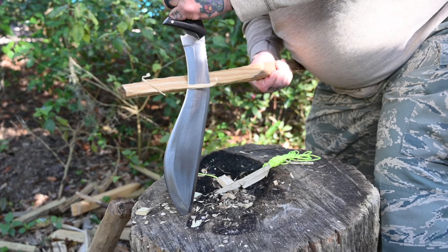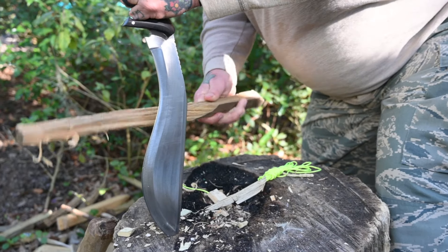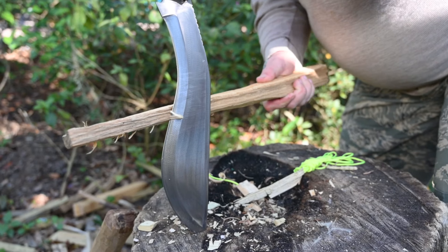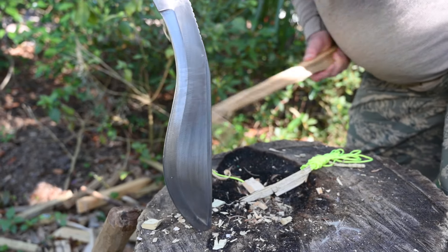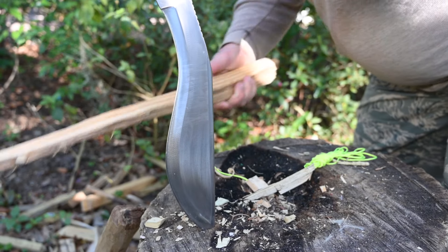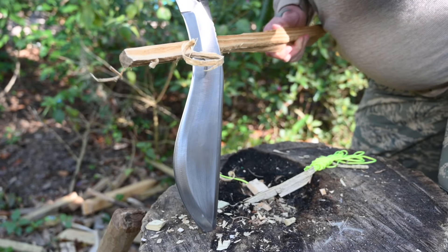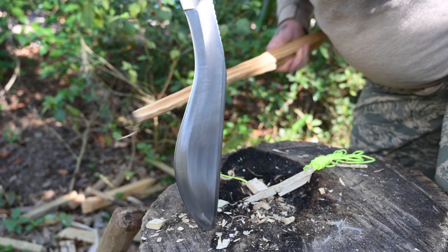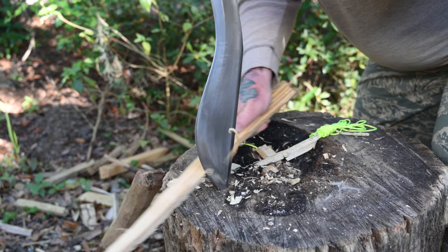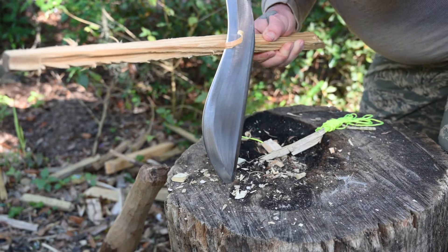Some people say you can't use a kukri for bushcraft — I challenge that. Go watch Blackie Thomas, he carries one every day and does it quite well. Right here, look at those curly cues — look at the bite this thing pulls, the full length of the edge. I did that on purpose: full length of the edge, all of it really well sharpened, well balanced, well designed kukri.